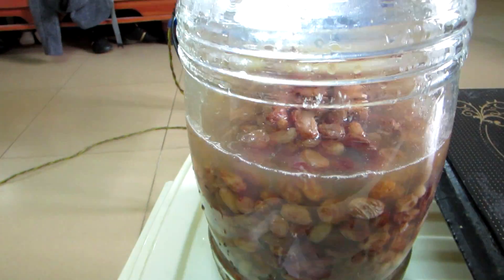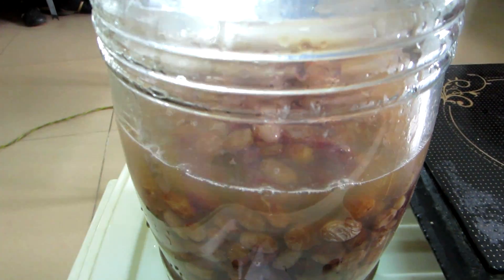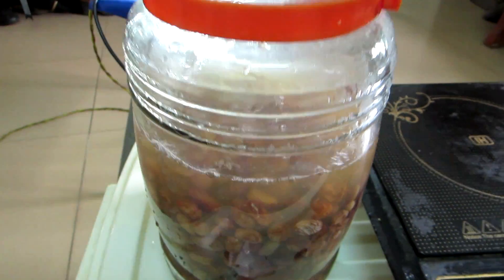There is literally sand in the bottom of that. This is what happens when you buy raisins in China — or anything in China. It didn't quite come up to the top so I'm going to fill it with some water. This is boiled, clean water.